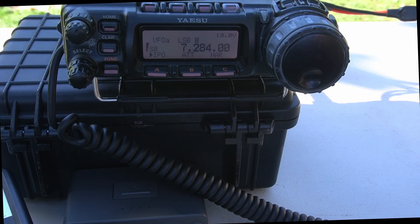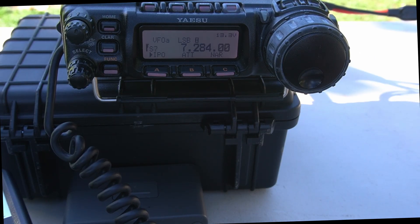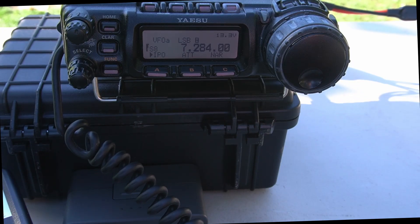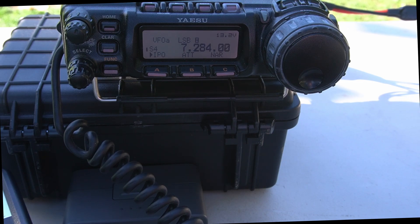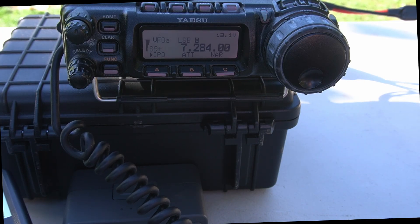Alright, this is a new time net with early check-ins - it's really busy. This guy's a 7 call - Bullhead City. So that's a decent distance. Kilo Kilo 6, Uniform Sierra Yankee. So now we're on 20 meters.